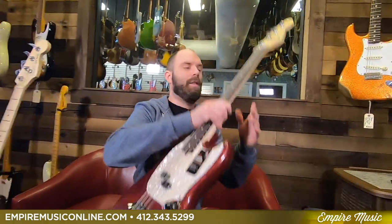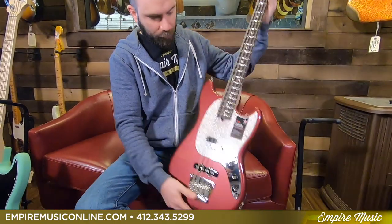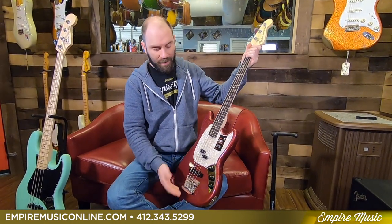When we talk about scale length, we're talking about the length from the nut to the bridge. In this case, this is a short scale bass — this is a Fender American Performer Mustang. Anything that's going to be short scale is going to be 31 inches and under that length. In this particular case, it's 30 inches.